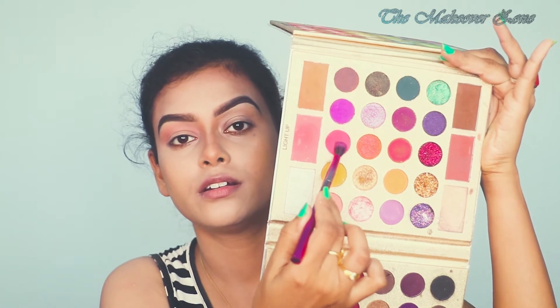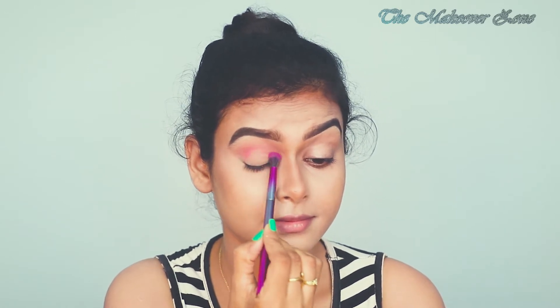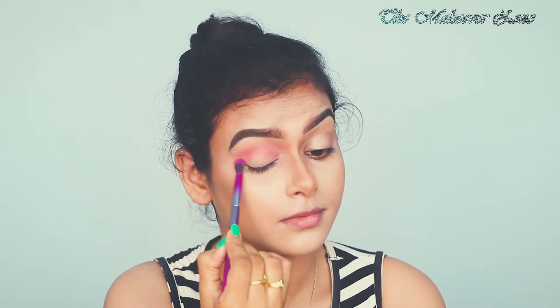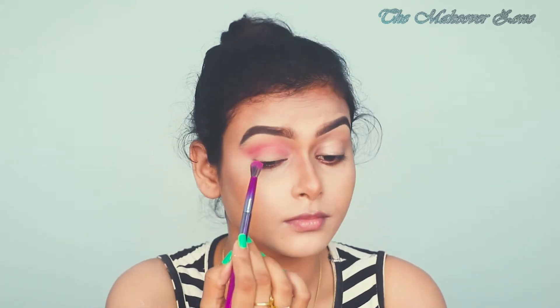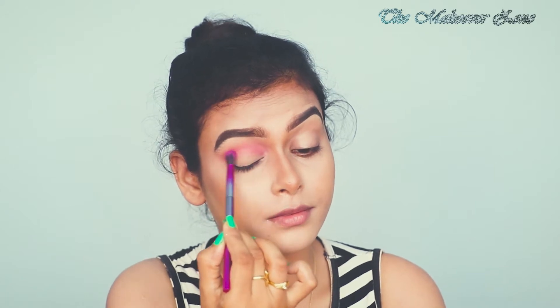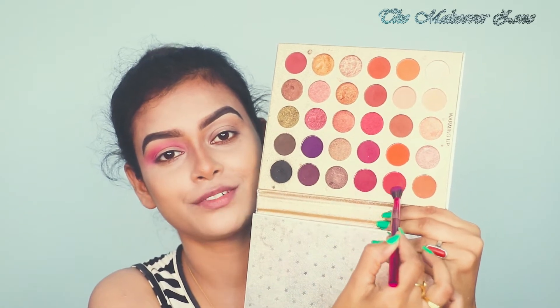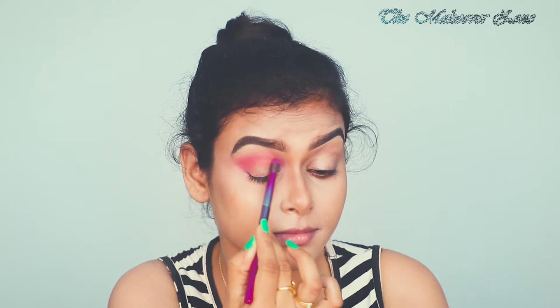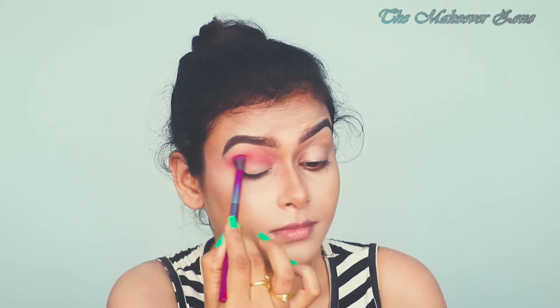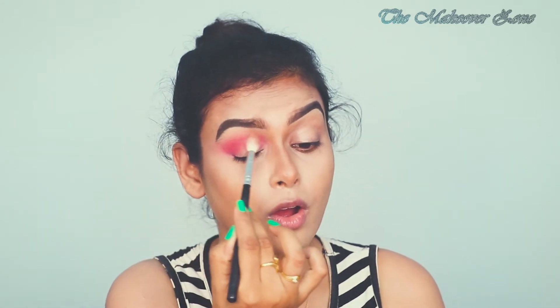Now taking this colour and applying that on my crease. Now taking this shade on the same brush and again applying that on my crease. Then switching back to the fluffy brush to blend all the shades together.